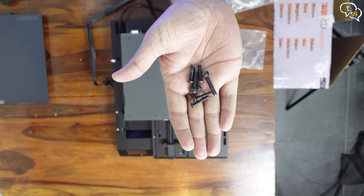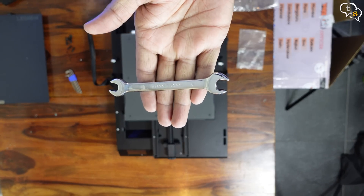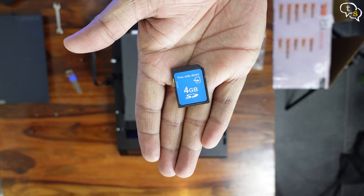These are the provided screws, a set of allen keys, a spanner, a teflon tube, and an extra nozzle is also included. SD card — this contains the slicing software and a couple of test models.